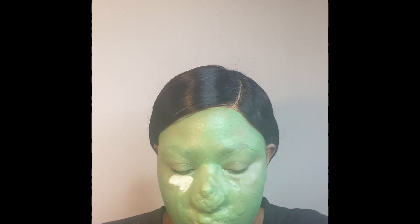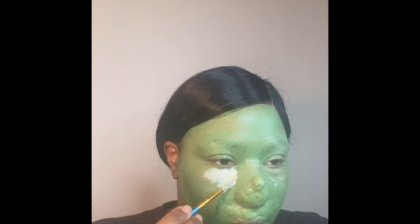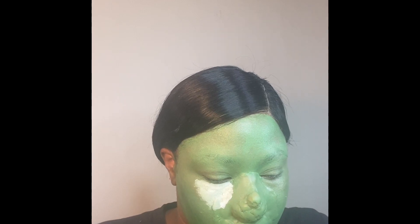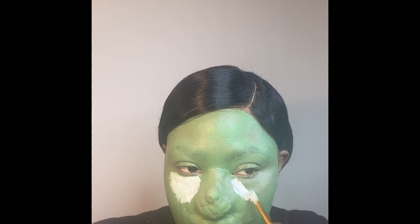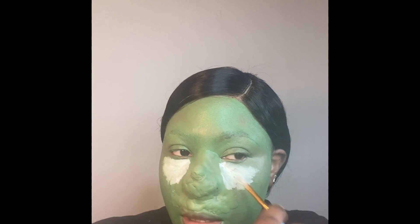I'm going in with white cream makeup from a Halloween kit, using it to highlight underneath my eyes and my chin area. I didn't want to use a different green shade because it wouldn't stand out as much. The white makes the under-eye area pop more than a green would, since green would blend too much — white creates a slightly lighter greenish highlight underneath the eye area.